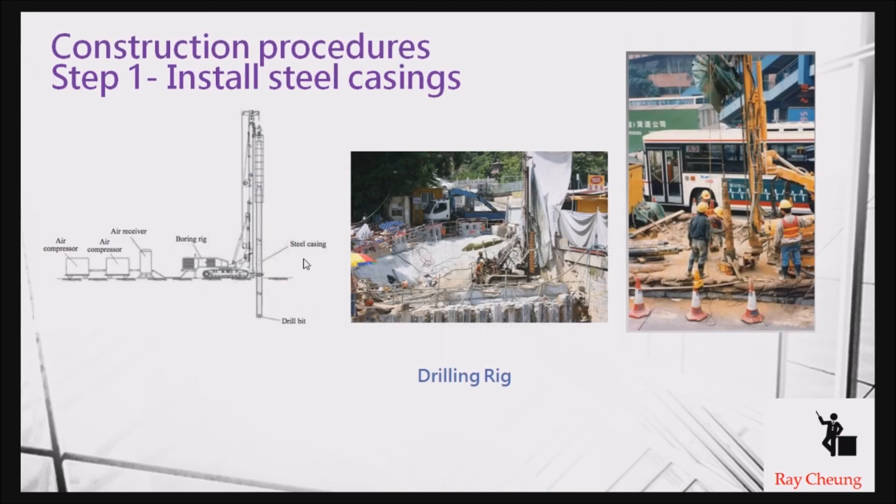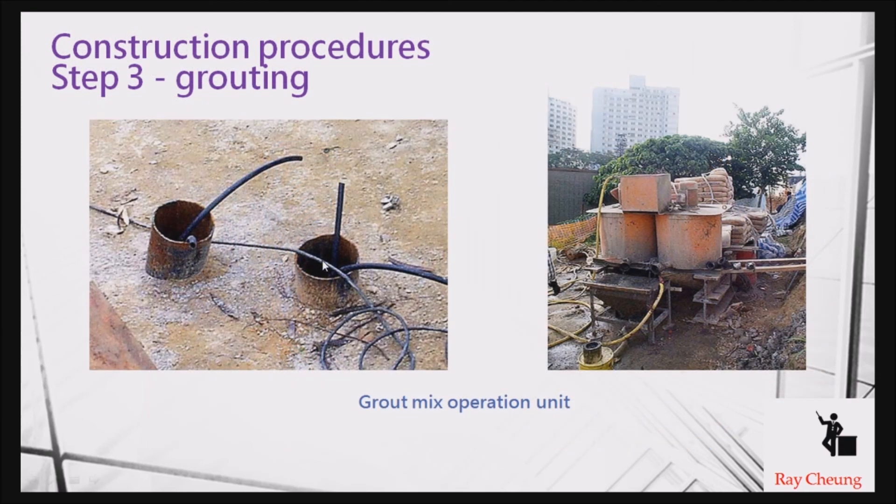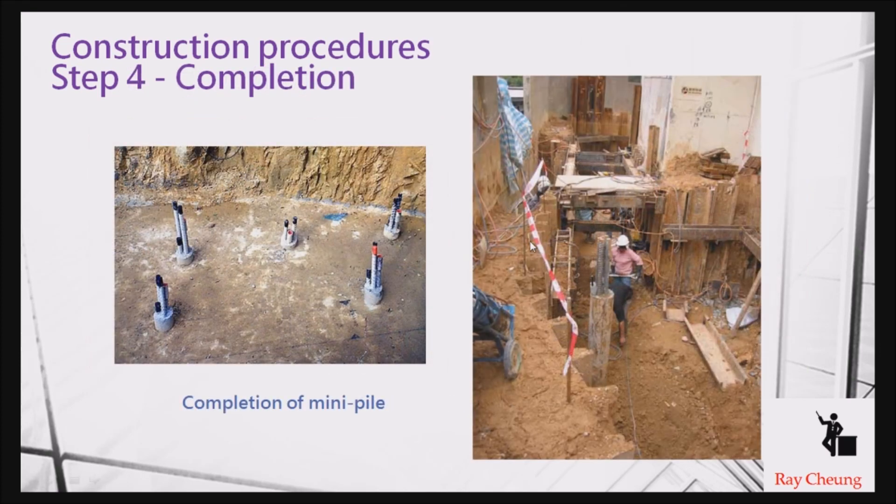For the first step, installing the steel casing, you use a piling rig that keeps rotating the steel temporary pipe downward to create the temporary hole. You can see the joint where plastic is used to prevent water from entering the nearby environment. After completing the hole, you use water to clean the pipe, then insert the steel reinforcement. The final step is grouting — the grouting equipment is very small, meaning even in very tight spaces you can complete this work. This is the advantage of mini piles.